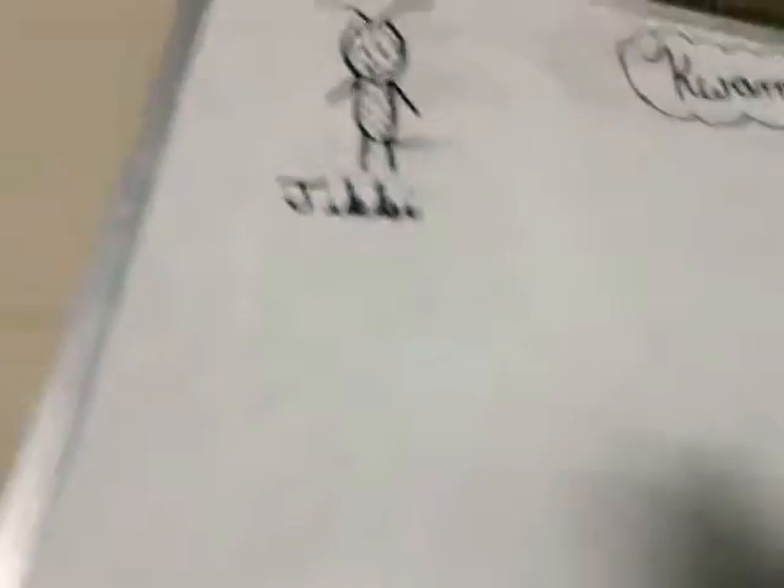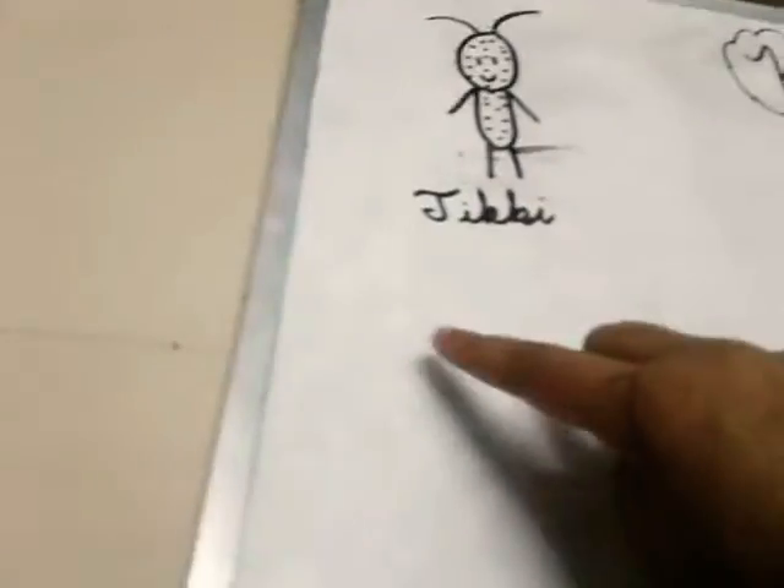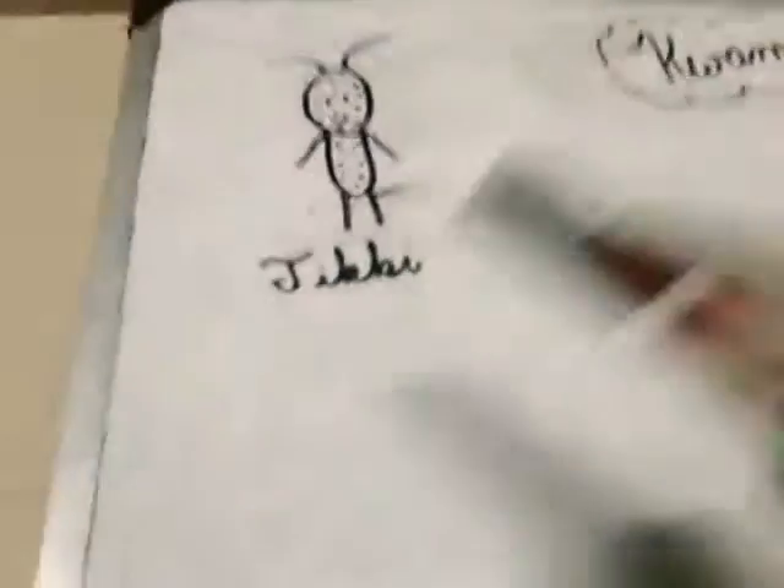You can see I drew dots all around her because she's a ladybug. So I started with her head — I drew a little circle. Then I drew her eyes with straight lines. Then I drew her smile. Then I drew her dots. Then I drew her little body, and drew dots all over it too. Then I drew her hands, then her legs, and then her antennas. And I just wrote her name, Tikki. The spelling for Tikki is T-I-K-K-I.